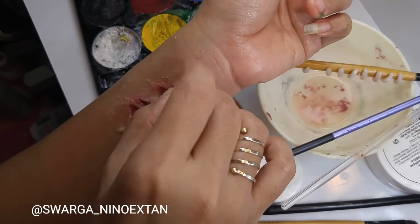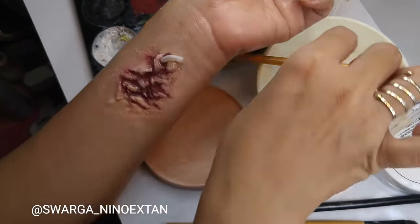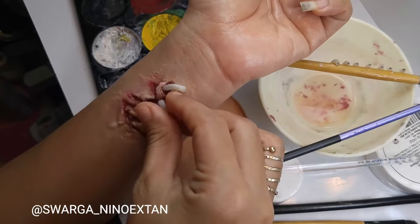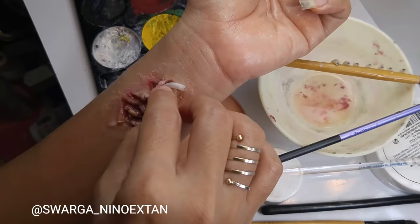And I think this is the fun part — placing maggots one by one onto the rotten flesh. This is so much fun!